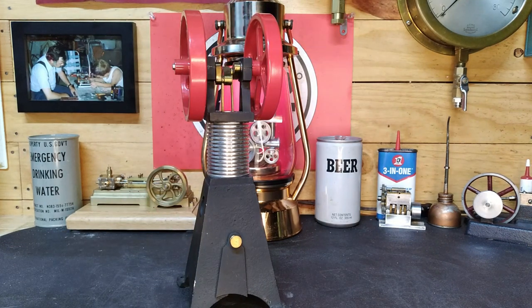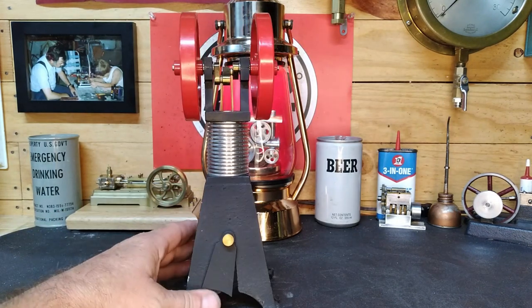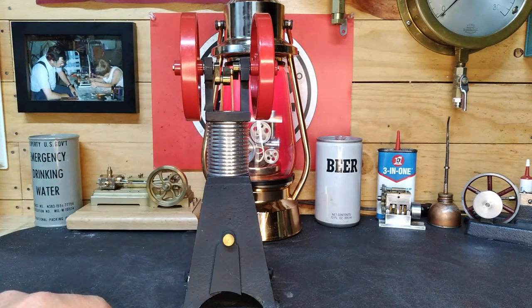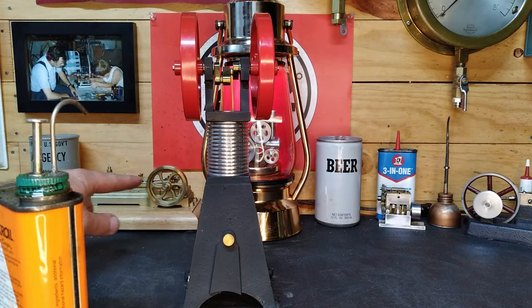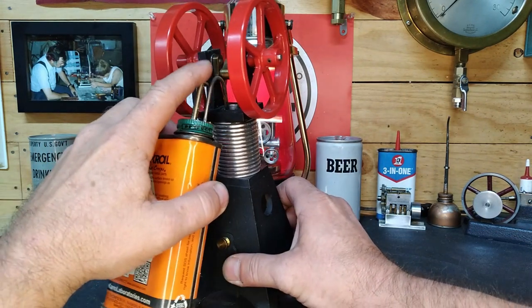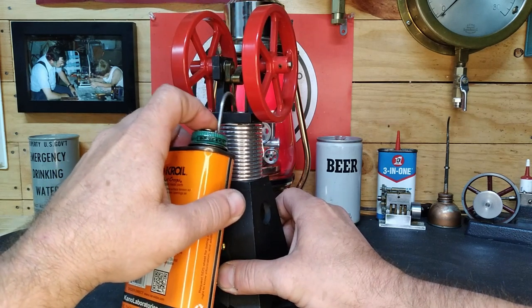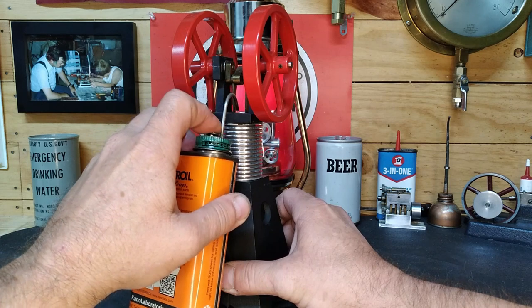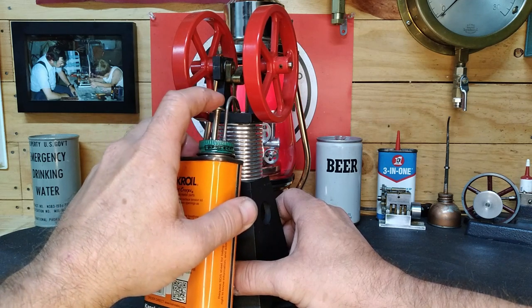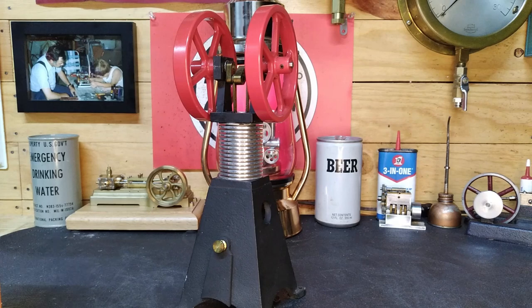I always tell you guys don't oil hot air engines — they don't like it. You can oil them up top but not down in the cylinders. Well, this one we do need to oil. Let me grab this can of Kroil, we're gonna squirt some down in there, let it go to work, put it back on the outside of the bench and just let the Kroil do its job.